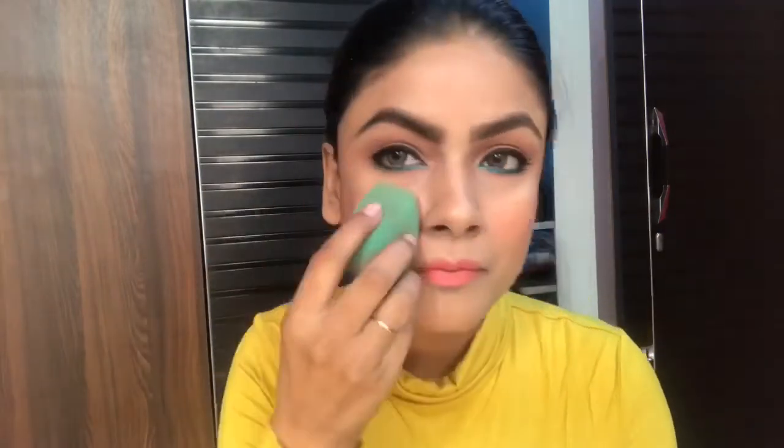Lastly, since Maybelline doesn't have a makeup fixer, I am using a regular makeup fixer to set my makeup. For this full makeup look, all the Maybelline products used are listed in the description box — you can check them from there.